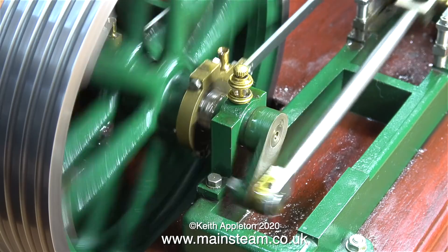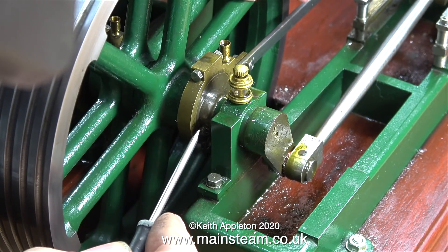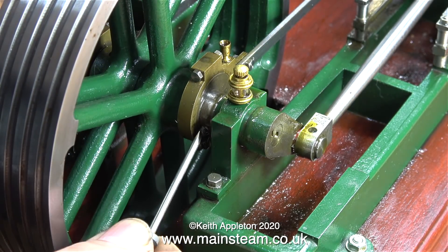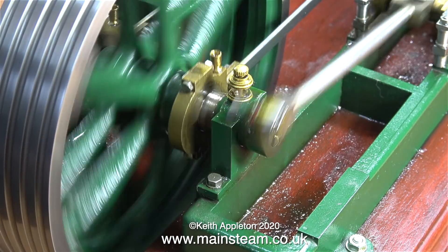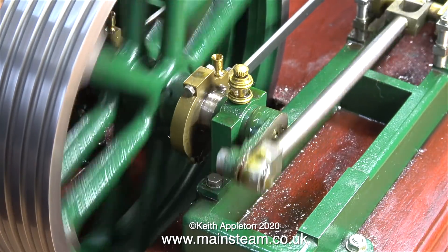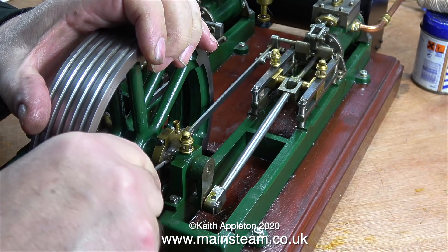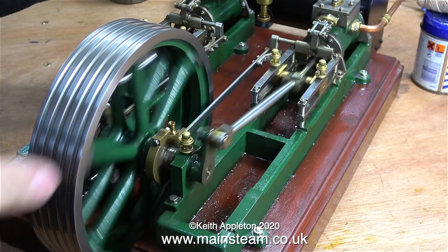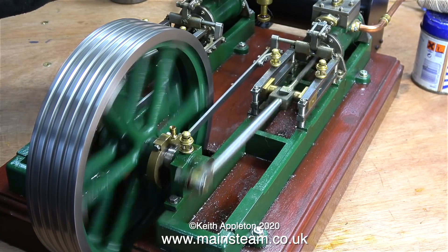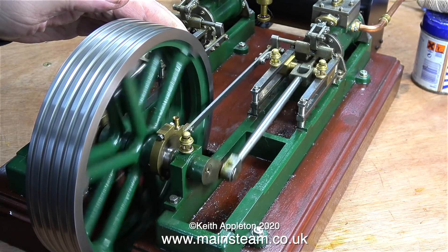I think the left-hand eccentric is now set to where it's going to be, and thankfully the right-hand eccentric is easier to work with because I can rotate it without using a hammer. I'm advancing this side to make sure that the air is admitted just before the piston goes over top dead center. As I mentioned earlier, this needs to happen at both ends of the stroke. It's known as early admission and it needs to be equal early admission at each end. As you can hear, it's very close but not quite close enough.